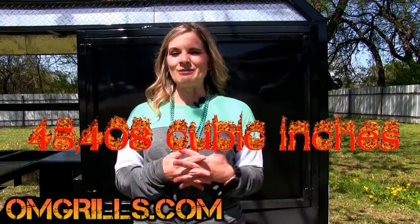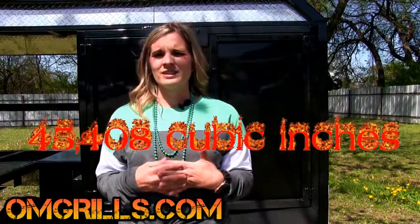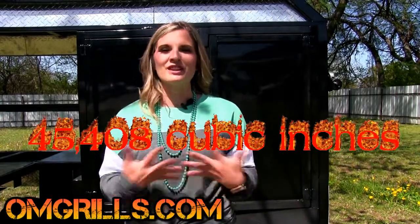You asked for it, you've been asking for it, so we came up with it — a bigger smoker. 45,408 cubic inches of smoking room.